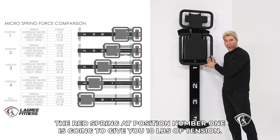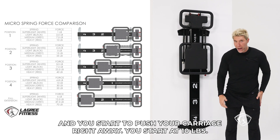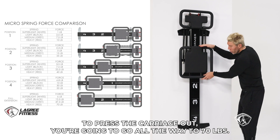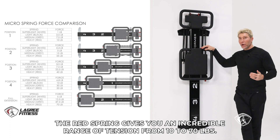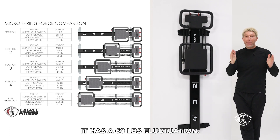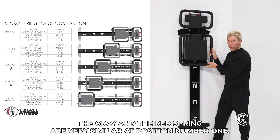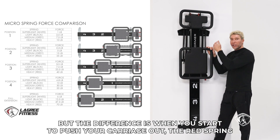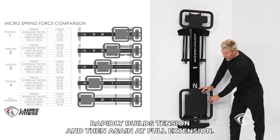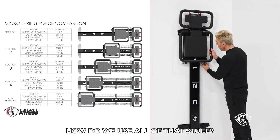The red spring at position number one gives you 10 pounds of tension. So when you do a skating exercise and start to push the carriage right away, you start at 10 pounds. As you continue to press the carriage out, you go all the way to 70 pounds. The red spring gives you an incredible range of tension from 10 to 70 pounds — a 60-pound fluctuation, the greatest fluctuation. The gray and the red spring are very similar at position number one: seven and a half pounds for gray versus 10 for red. But the difference is that as you push the carriage out, the red spring rapidly builds tension, and at full extension the red spring is twice the strength of the gray spring.